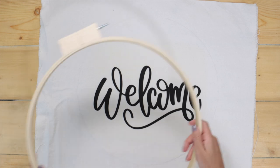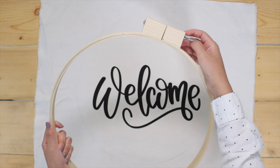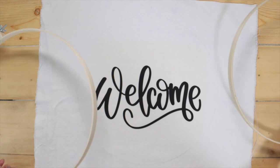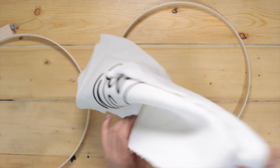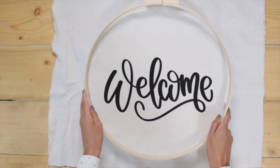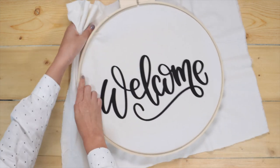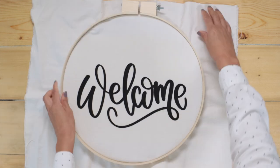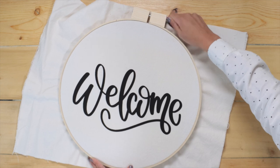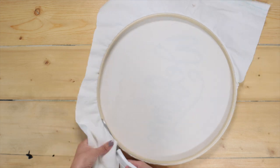Now I'm going to place the fabric inside the embroidery hoop. Loosen up the screw on top to remove the inner ring. Place the inner ring behind the fabric and align it to the trace line we did initially. Place the top ring, make sure the fabric is tight, and now tighten the screw. Cut the extra fabric on the back side.